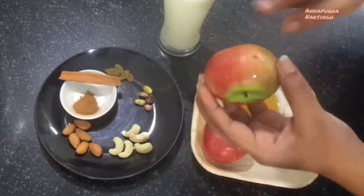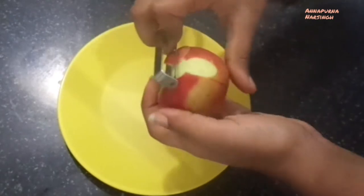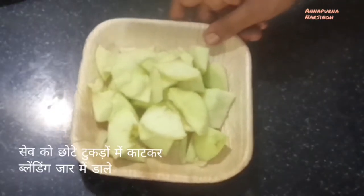First wash the apple thoroughly, then peel it with the peeler. This video is especially made for kids, so while cutting and peeling, take help of your parents. Don't use any sharp knife or peelers.